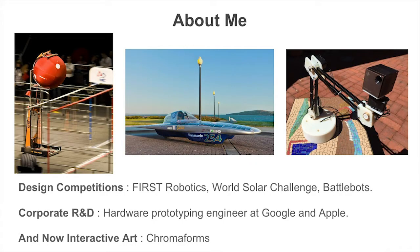A little bit about me: I'm a maker and inventor with a background in mechanical engineering and industrial design. I started in high school with the FIRST Robotics Competition, which inspires kids to pursue careers in science, technology, and engineering.